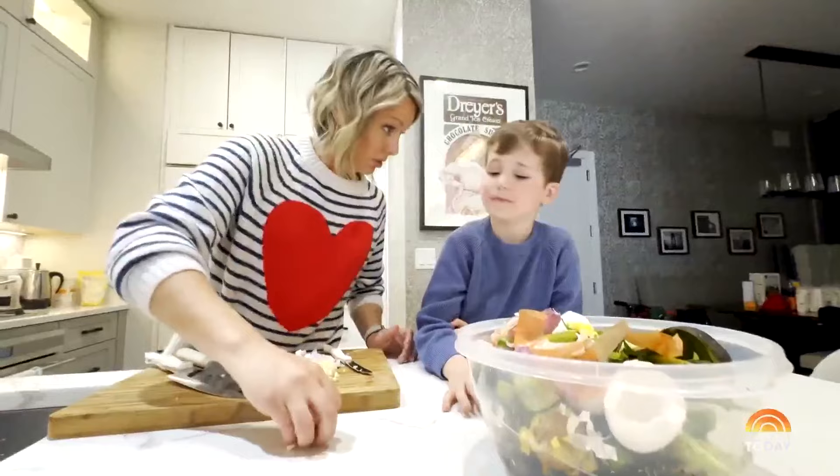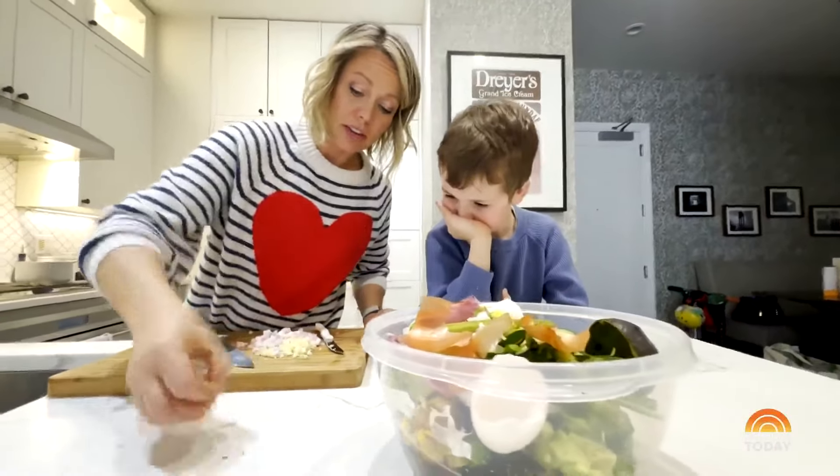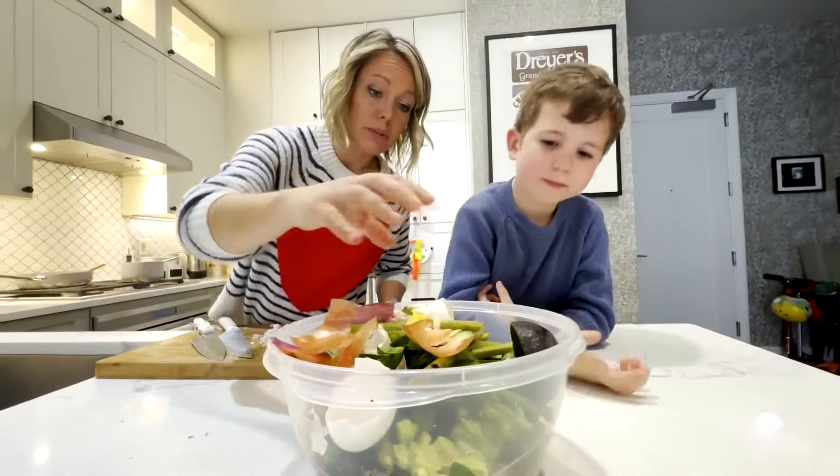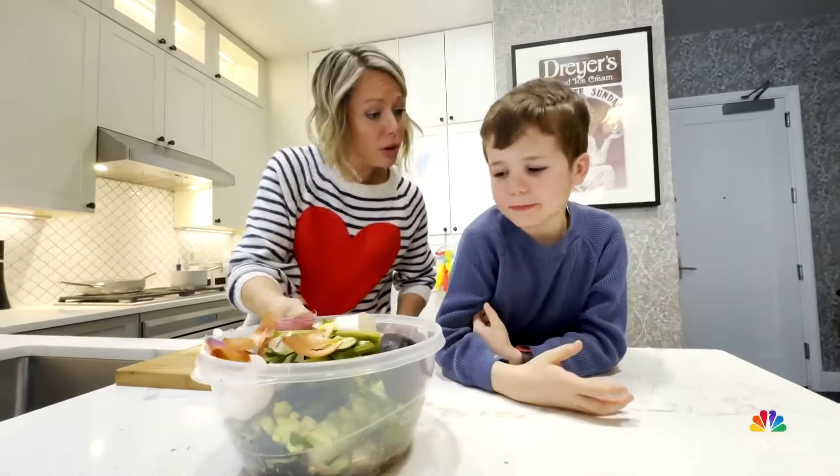What's really cool is right around the block from our apartment, there's that green garbage can which everybody in the neighborhood can dump their compost into. So I do that every day before I pick you up from school.